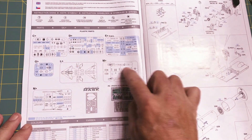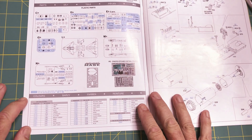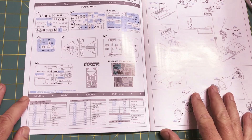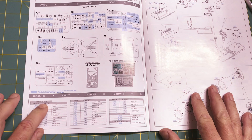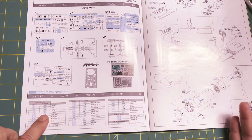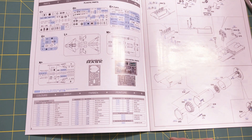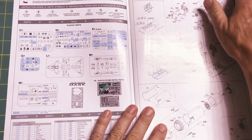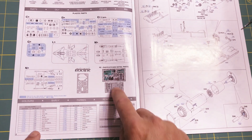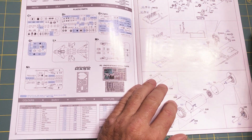On the inside you have blue indicating items not used in the kit, and on the bottom you have the color callouts. If I did have one complaint about Eduard, it's their color callouts — they use GSI Creos, the Gunze Aqueous and Mr. Color lines. I don't use lacquer paints so Mr. Color is definitely out, and the Aqueous line just isn't available here in the States. So I'm going to have to do a little work on the paint and order some Tamiya paints, because I have formulas to mix up some of these specific colors like the interior green.